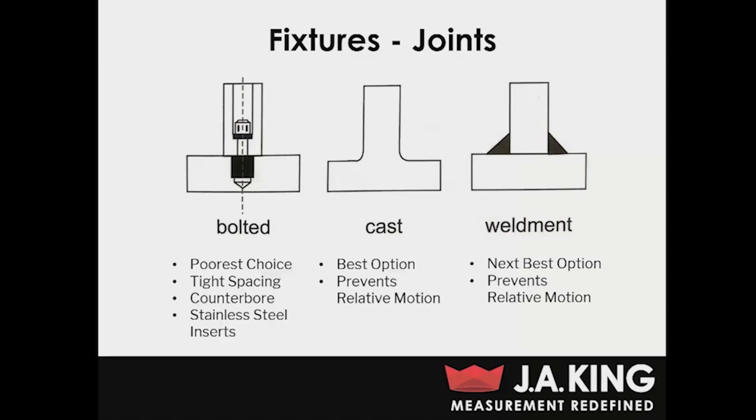You also want to counterbore all holes. This essentially reduces the free length of the bolt itself. During vibration testing, the free length of that bolt is actually going to stretch a little bit, and of course that's going to allow some relative motion — so you want to counterbore holes to reduce that length as much as possible. Another issue with bolted fixtures is that since we're using relatively soft materials, you might be concerned about bolts pulling out of the fixture. One thing you can do to mitigate that is use stainless steel inserts, which gives you something more rigid to actually thread your bolts into.